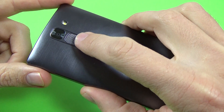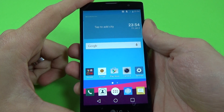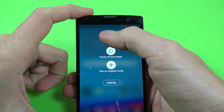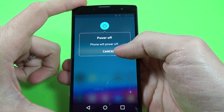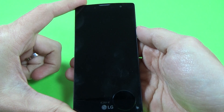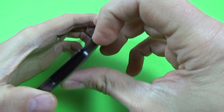Press the power button, then click on power off, and click OK. Now remove your back cover.